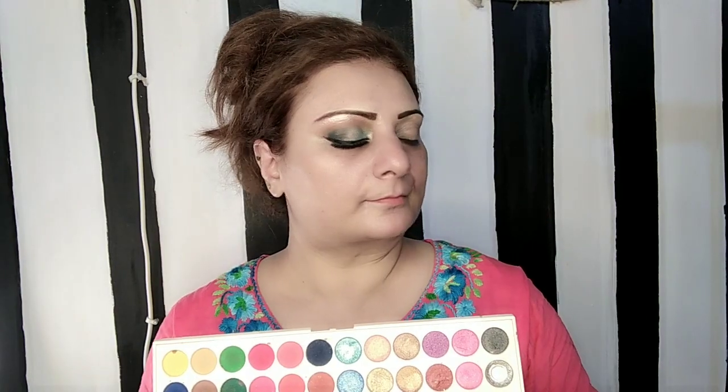I'm using this eyeshadow palette, and this is from TV Parlor Cosmetics. I will take brown eyeshadow and put it on the crease and define it with it. Then I will blend it with a clean brush so that the harsh lines don't show, and it will create a canvas.